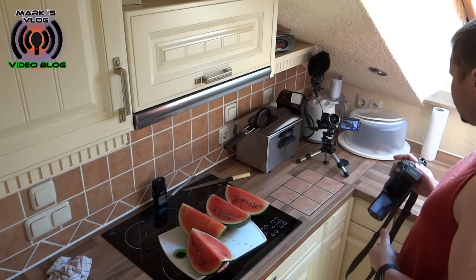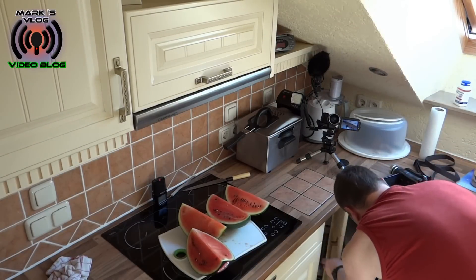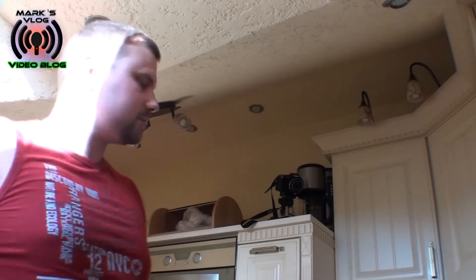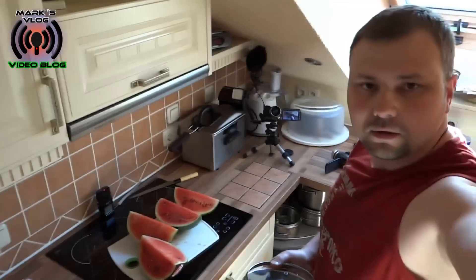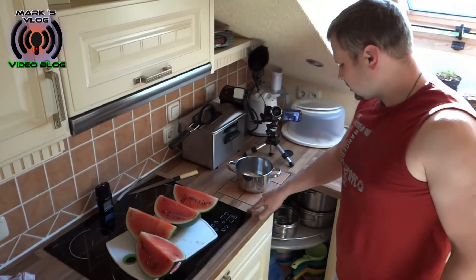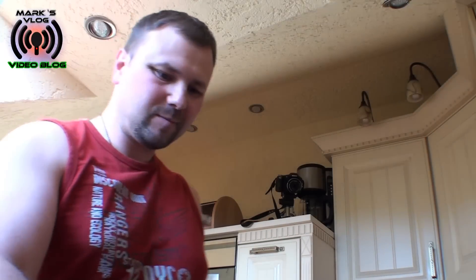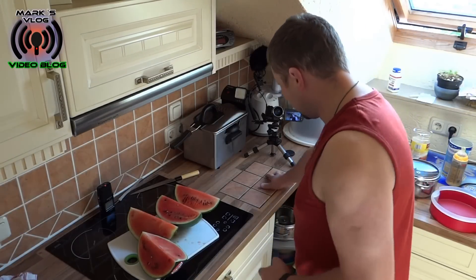Ich könnte euch jetzt hier eine schöne Geschichte erzählen, dass man ja immer kocht und dann hat man diese heißen Töpfe, die man irgendwo hinstellen muss, und man kann die schön hier auf diese Platte abstellen ohne die Arbeitsplatte zu verbrennen. Aber das ist nur ein schöner Nebeneffekt, denn die Platte ist an einem Silvesterabend entstanden.